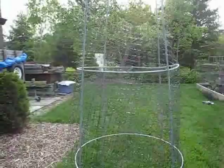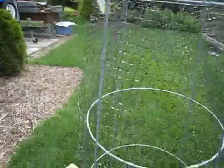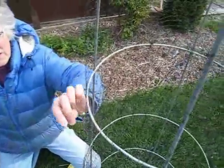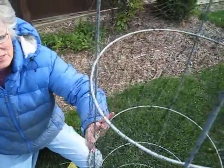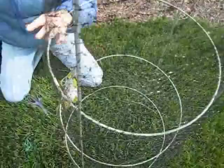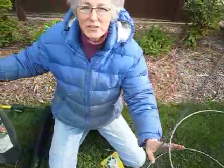And on the cage I am putting what's called deer netting. It's just a plastic cloth. It's not anything that's really strong or offensive — it kind of disappears, but it scares the deer. They bump into it and they don't like it.